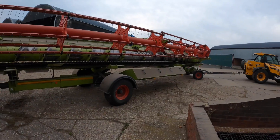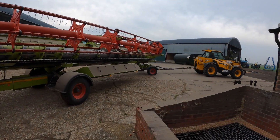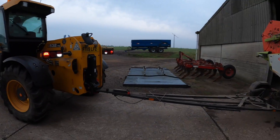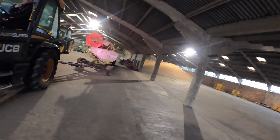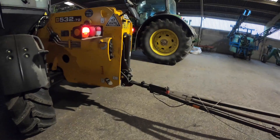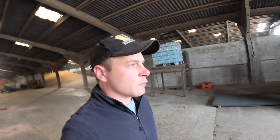The combine header was in the way. That's perfect, Ray. Well, Ray has got some mad skills reversing — that combine header isn't that easy to back into the shed.